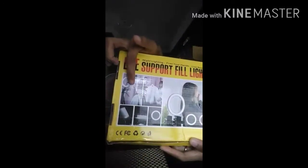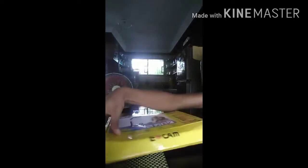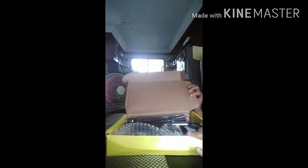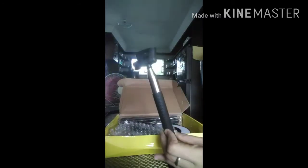The picture on the box shows the different features of the ring light — there's a dim, warm, and clear effect. Inside there's another plastic layer keeping things secure. There's also a stick — it's a kind of selfie stick and there's an adjustment on it, so the stick is adjustable.